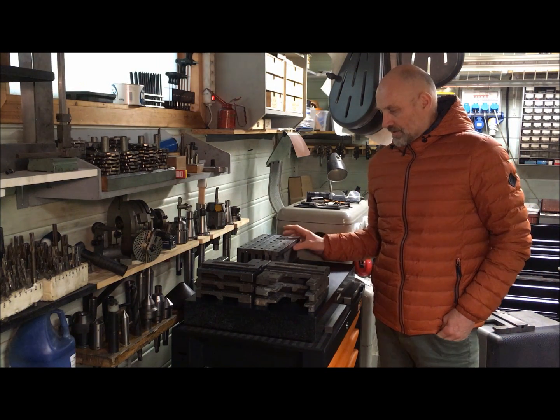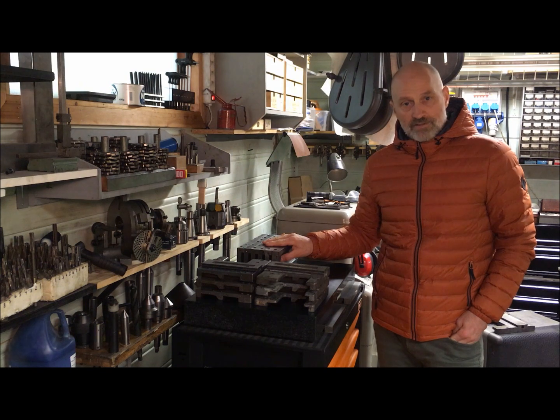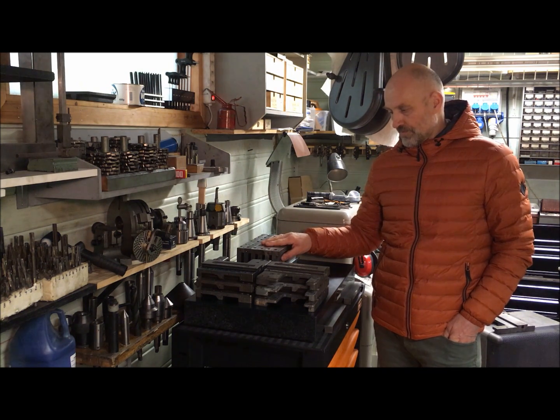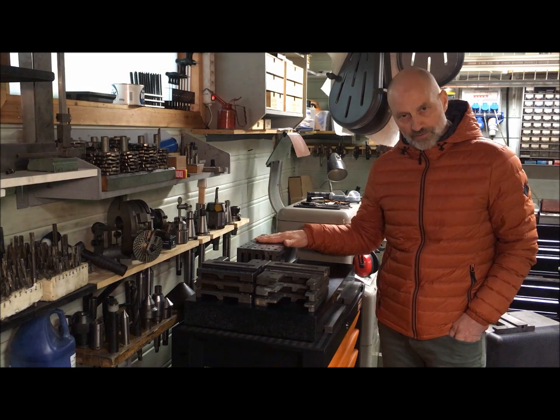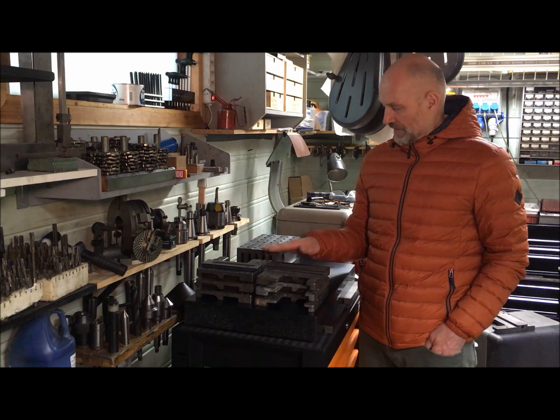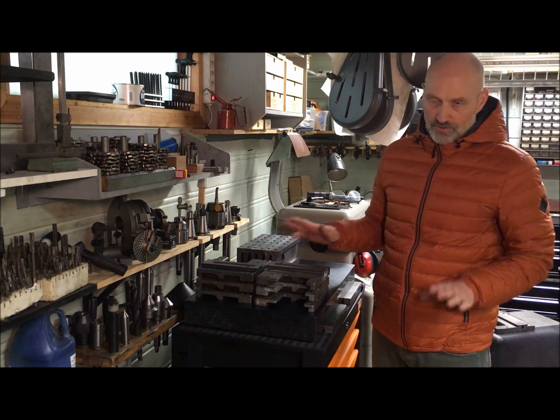Hi there. I'm standing here with the collection of saddles and cross slides for the Super 7s. I'm through with the rough scraping on the cross slides. I'm in the midst of doing that for the saddles. I thought it was timely just for a touch-up.